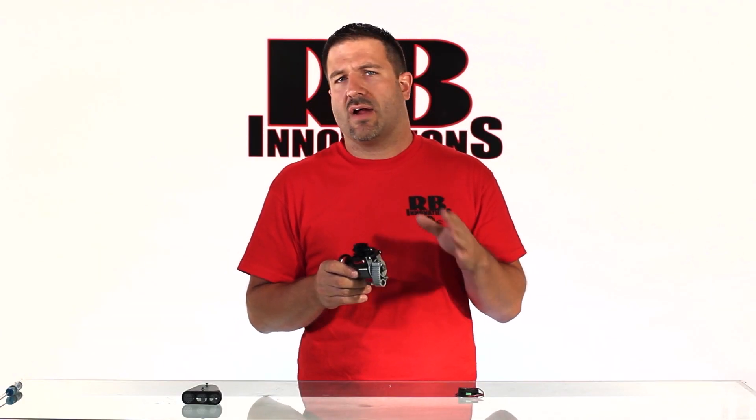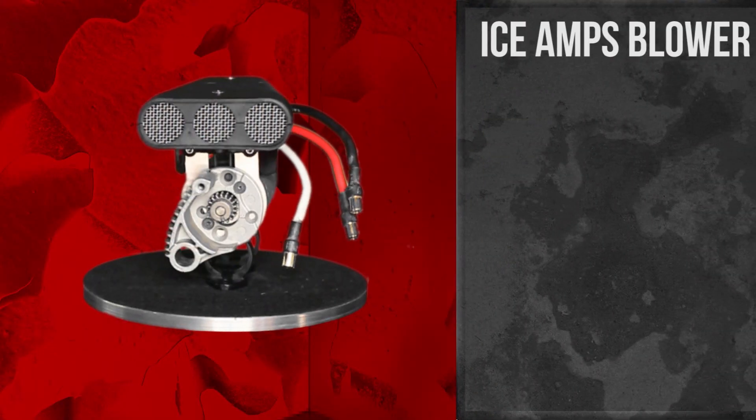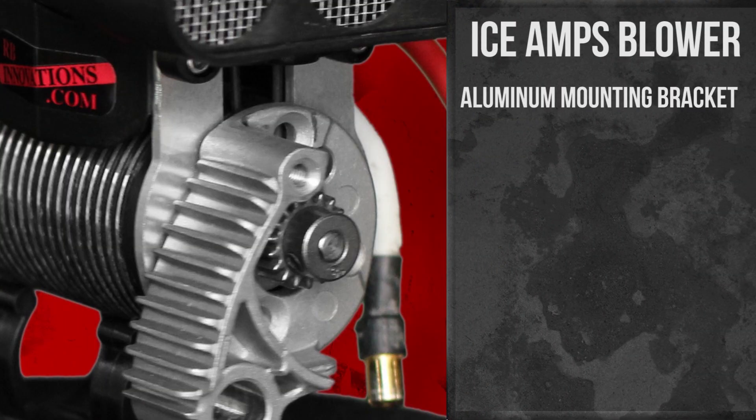You can use it on any of the Traxxas products, as well as we do offer them for the HPI. The rugged aluminum mounting bracket supports motors from an inch and a half to an inch and seven-eighths — normally one-tenth to one-eighth scale size.